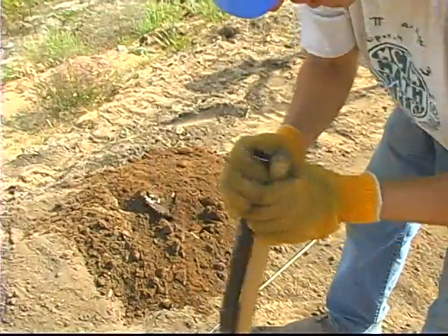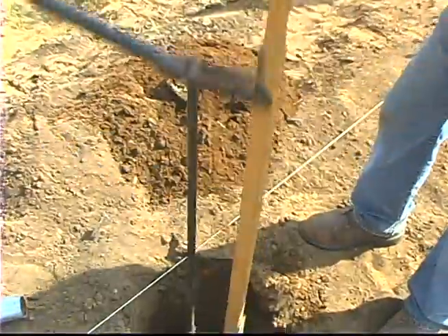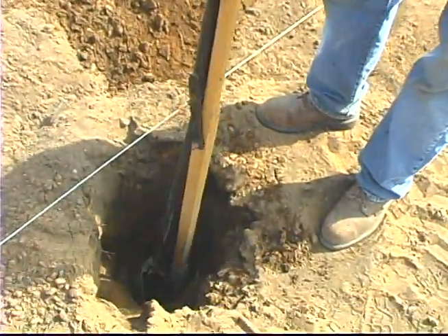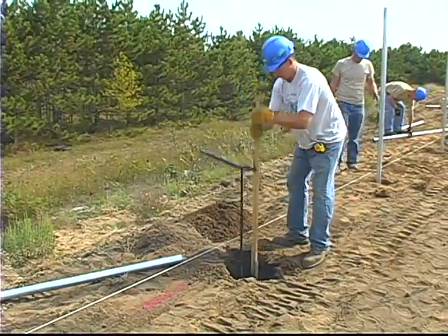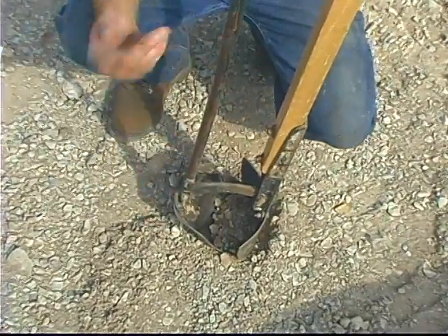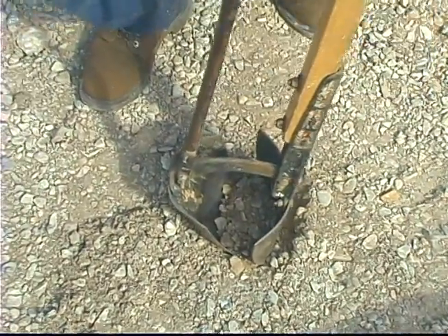You can actually get in there and pull out really loose dirt with this post hole digger very well. We actually have one that we welded some extra wings onto to scoop out water — it closes right off and then we can scoop out water.